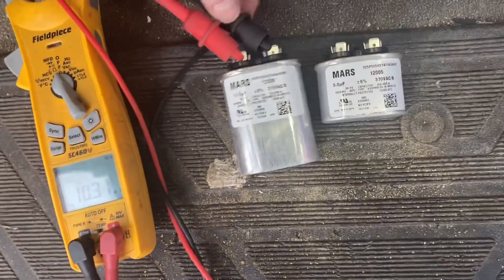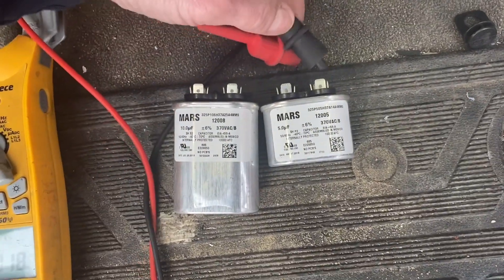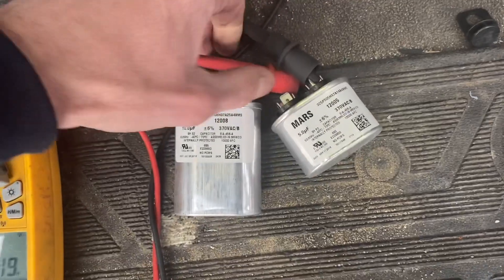We're reading 10.3, so that is telling me this capacitor is good — which I'd hope, since it's brand new out of the box. Now we'll do the other one, the 5 microfarad.